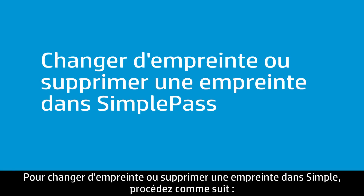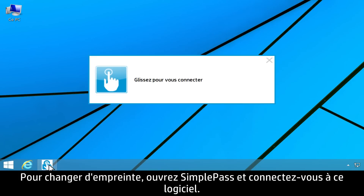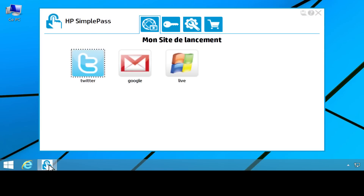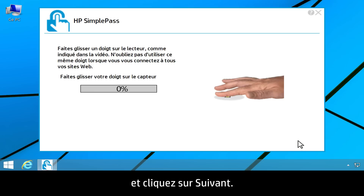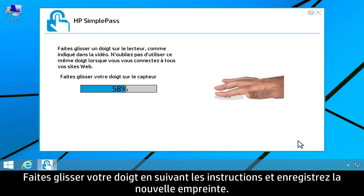Follow these steps to change or delete a SimplePass fingerprint. To change your fingerprint, first open SimplePass and log on. Click the My Settings tab, then click Modify. Select Use My Fingerprint Reader as my SimplePass, then click Next. Swipe your finger as prompted to save your new fingerprint.